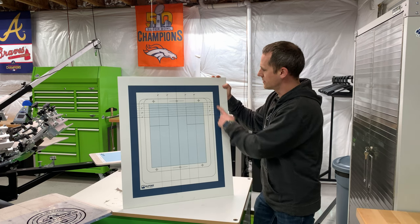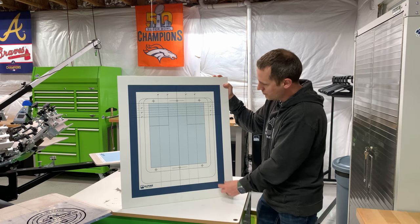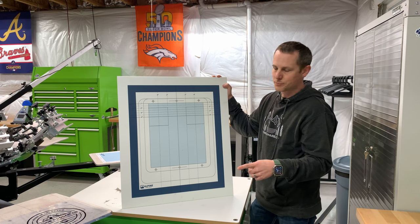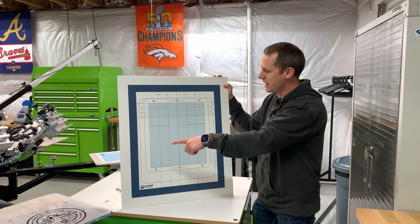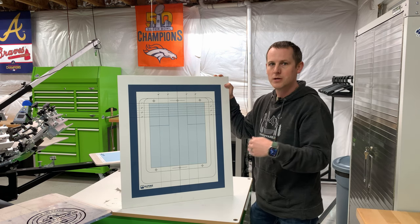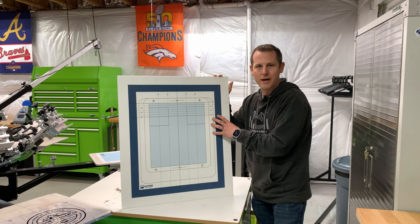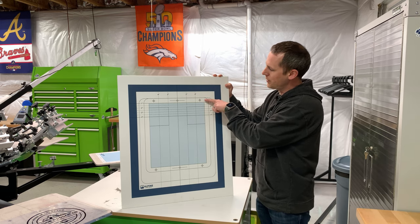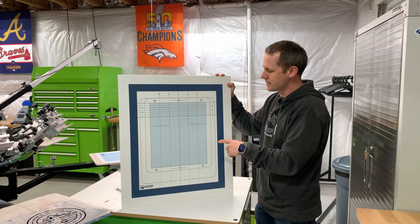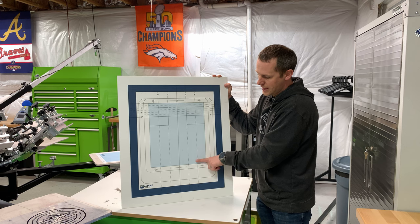What I've got here is the screen outline, and this is for the size screens that I use — which is a 20 by 24 aluminum frame. So this matches the frame width and the outline of the entire screen. Then I've got my platen size. I have two different size platens: the larger platens which are on my press right now, and the smaller platens which are ones I kept from my previous press.